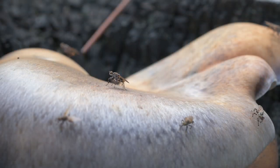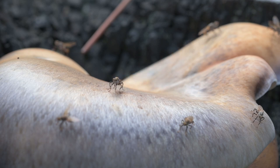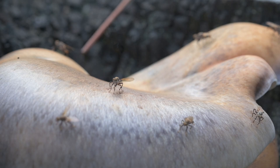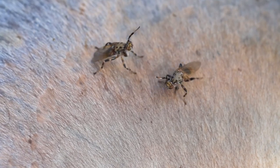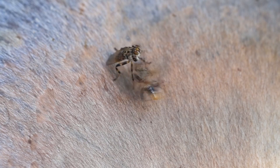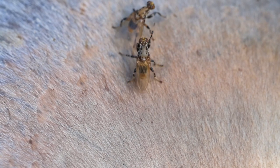On bigger fungi like these ones here, several males compete for space on the same fungus. There are so many perched up here. These guys seem more interested in posturing on the fungus and getting involved in a punch-up, rather than meeting a female.